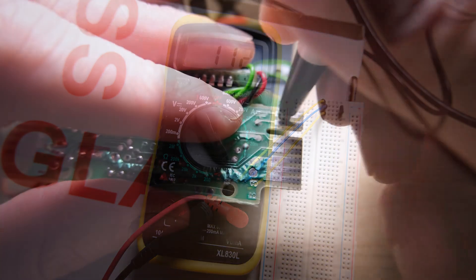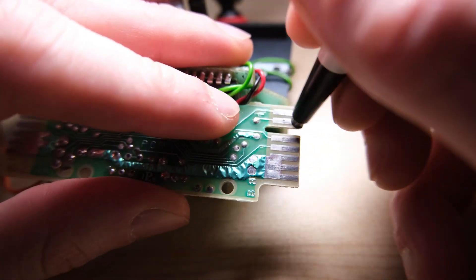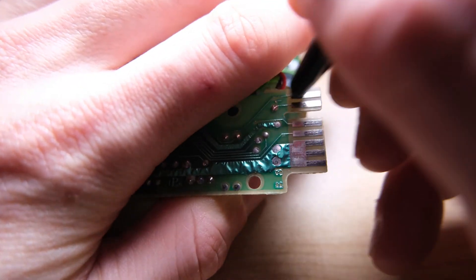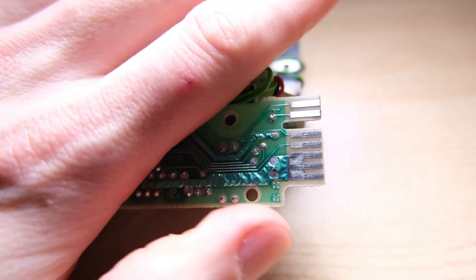Next up, and this is always a good idea, we're going to clean the edge connectors with a fibreglass pen. The idea of using the fibreglass pen I've stolen from Noel — thanks Noel. Check out his channel, Noel's Retrolab.